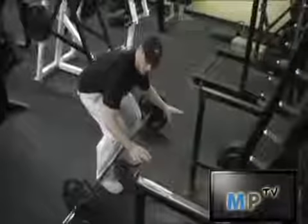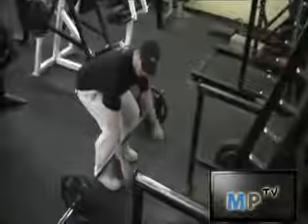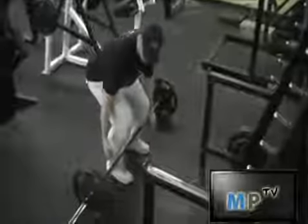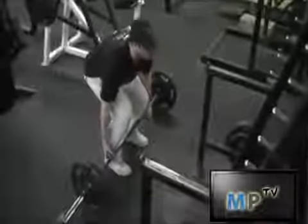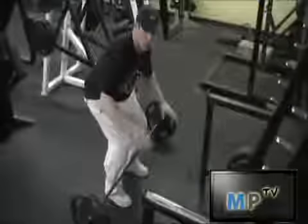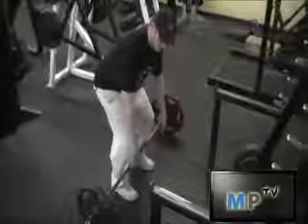I like to keep both hands on the outside with palms both facing towards me. A lot of people like to do a variation where one palm faces away, but studies have shown that it's actually very bad for your rotator cuff. So you want to keep both palms facing towards you.